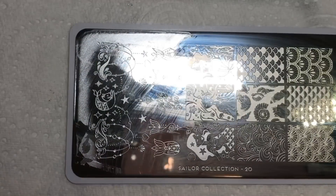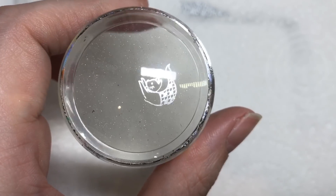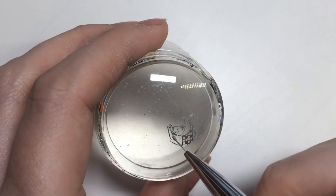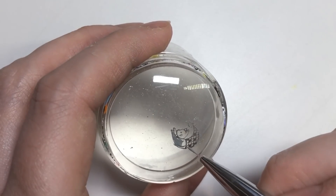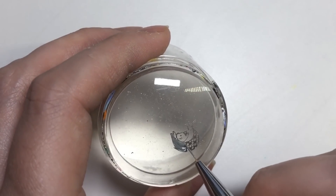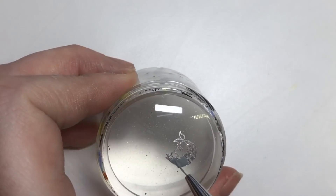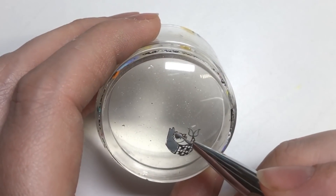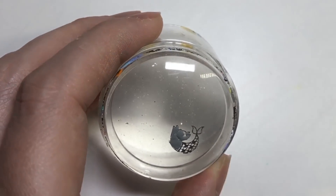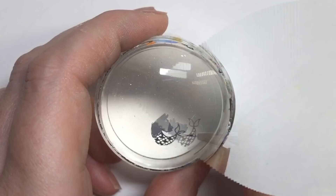I then got rid of the bits at the bottom and placed what I wanted. I thought this was a really cute image of a cat that's meant to be half cat, half mermaid. I'm going to be doing a technique called advanced stamping, where you basically fill in the blank areas of the image with the color of your choice. The only thing I would change is I wouldn't use gray — I'd probably paint it white instead, I think it would make it stand out a little bit better.